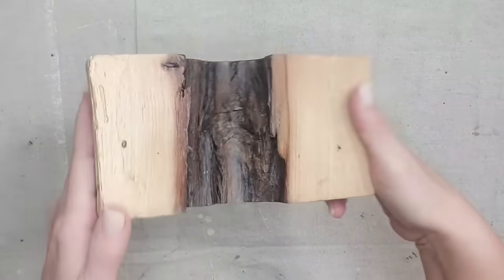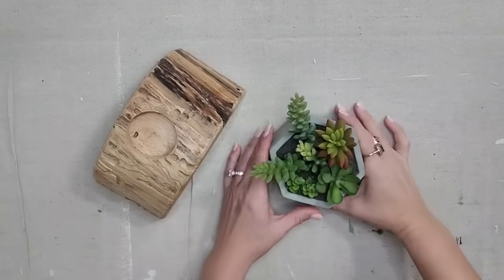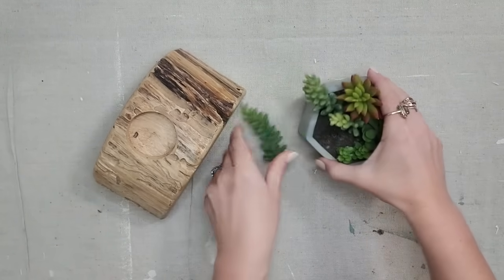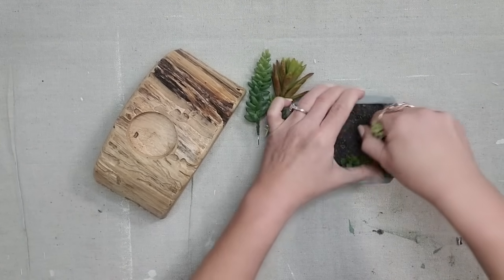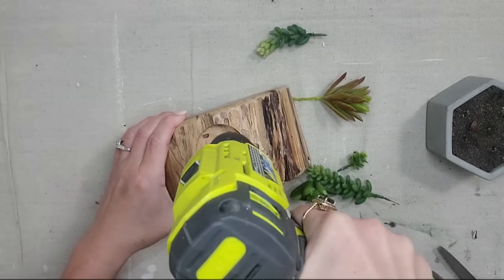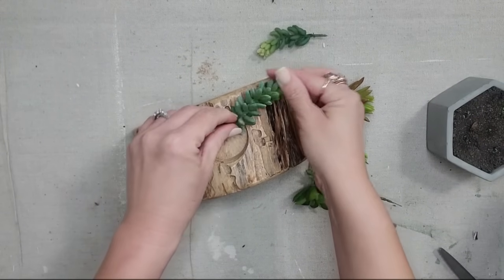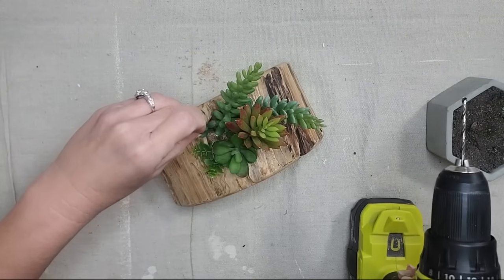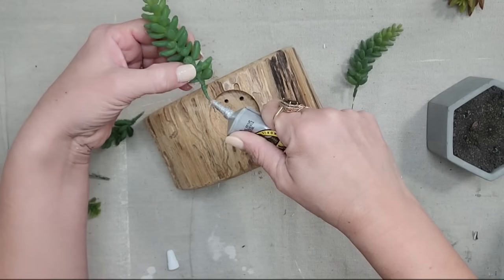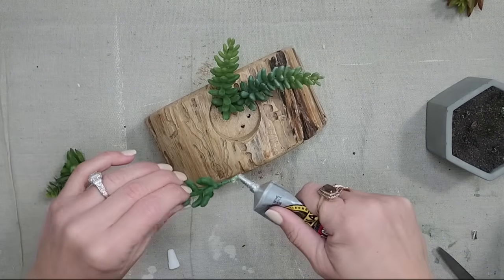I thrifted this piece because I love the shape of it — you could use it as decor or as a bookend. It has a hole in the middle that I'm assuming was for a tea light. I always thrift succulents when I find them for a good price — I probably paid 50 cents for this at the bins and it was originally $15 at Michael's. I'm going to pull the succulents out so I can reuse them on this piece. I'll use my drill to make holes about the same size as the stems, arrange them how I like, then go back with some Gorilla Glue so you will not be able to pull the succulents out. Now it is a beautiful, unique piece of home decor using two thrifted items.